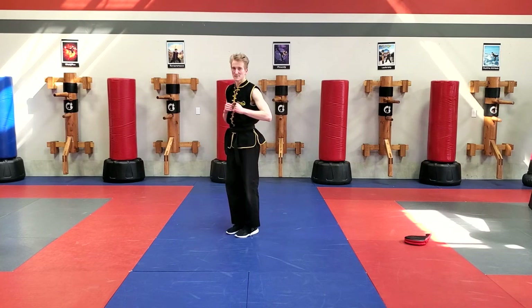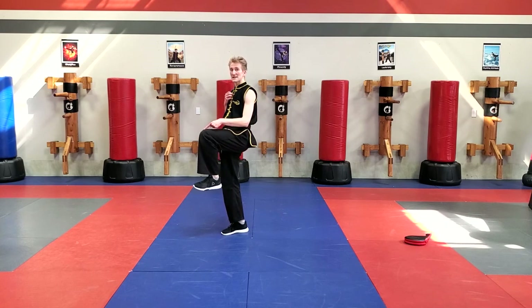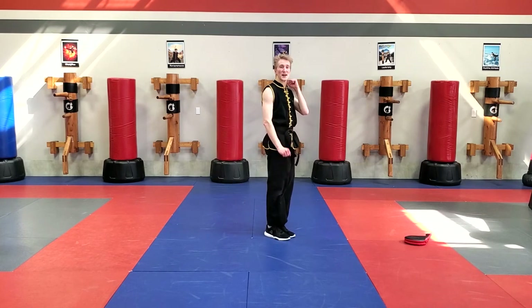I'm going to go back and try that same side again. Take my left leg, bring my knee up right in front of my belt, bring my knee across and set it down. Right leg inside crescent kick and feet both finish together.